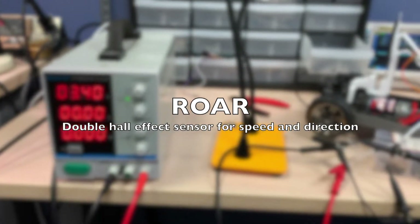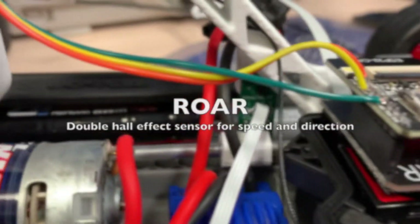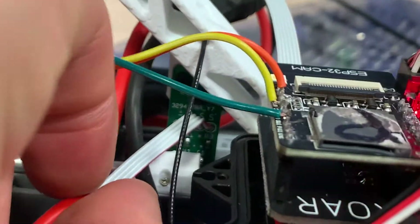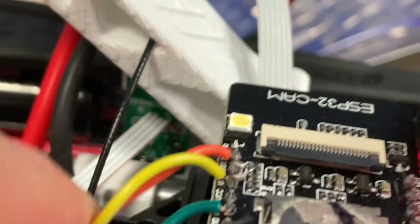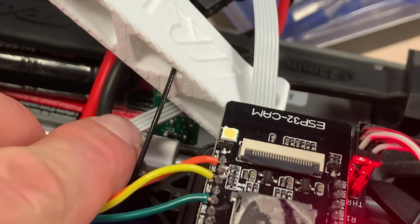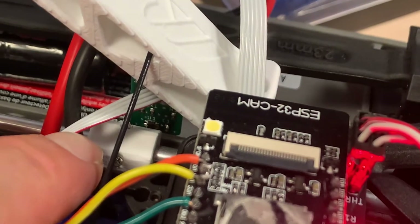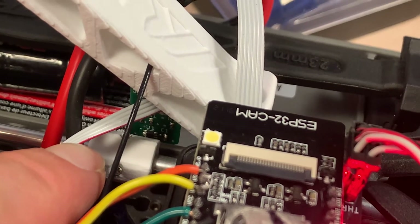Testing this double hall effect sensor speedometer. There's a PCB in there holding it — kind of hard to see, but way down in there you can see U1, a little IC chip that has two hall effect sensors on it.